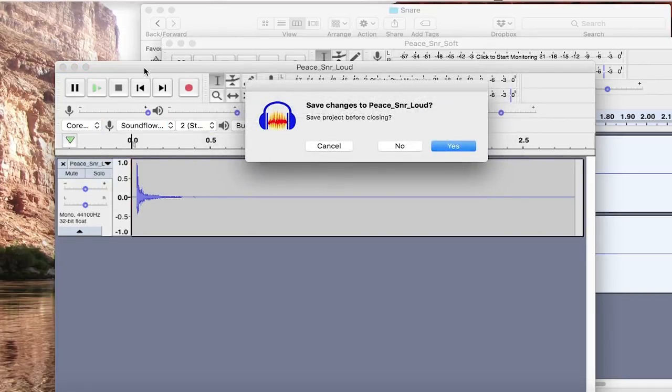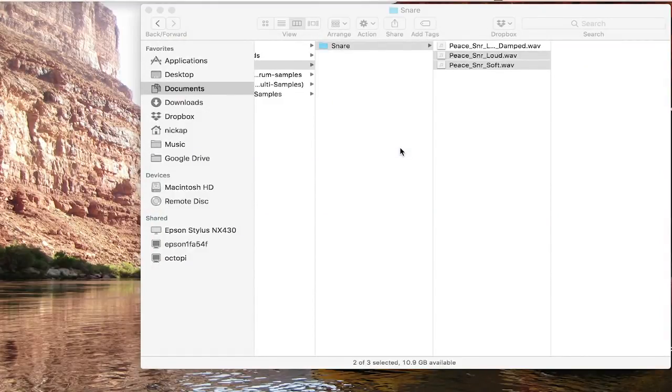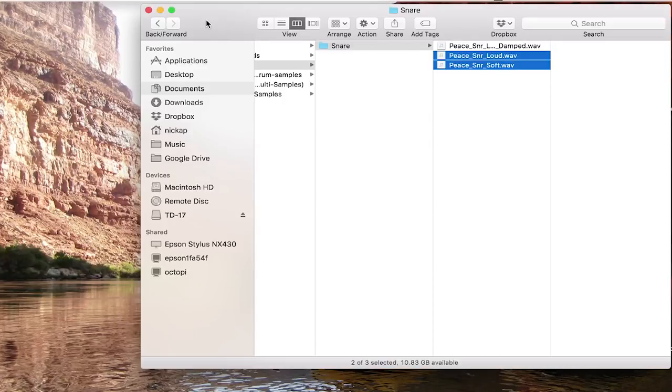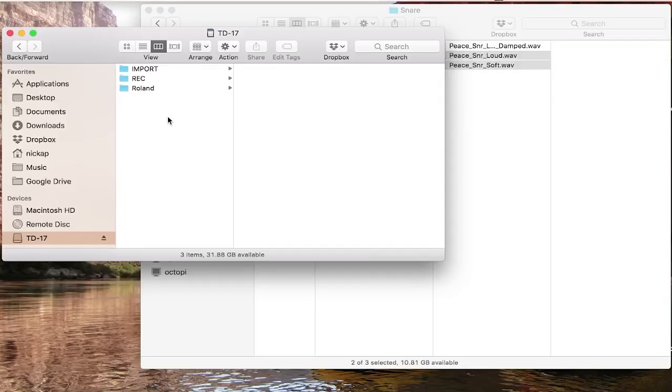Take your SD card and pop it into your SD card slot on your laptop. You need to format the card on the TD-17, because it has to be formatted a particular way — otherwise the TD-17 won't recognize the sounds on it. To format it, go under the setup button, scroll down to SD card, and choose the format option. It's very easy.